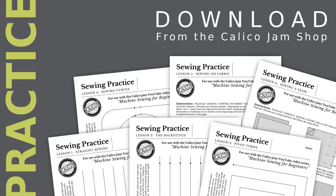The instruction and practice sheets for this series can be purchased and downloaded online from the Calico Jam Shop. For a link to the shop, please see the video description.